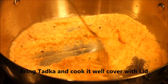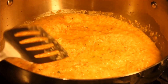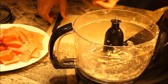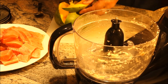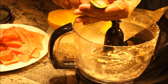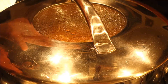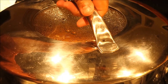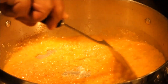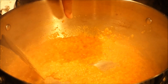My tadka has started going well. I'll put the lid on and cook my tadka for a few minutes. I'm going to use my food processor again and grab my mango — I'll take it out with a spoon. Cooking my tadka for about four minutes and it's doing good.